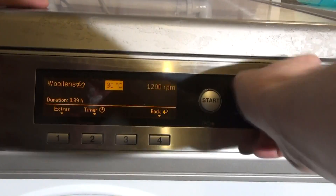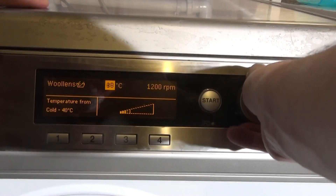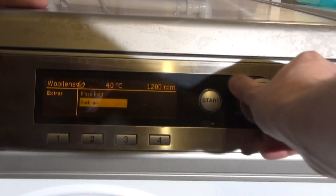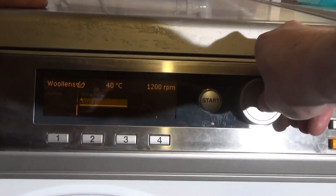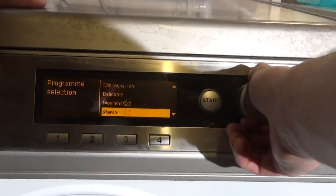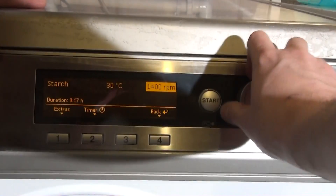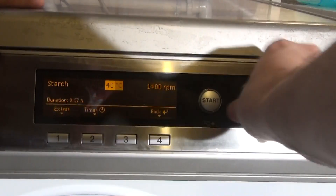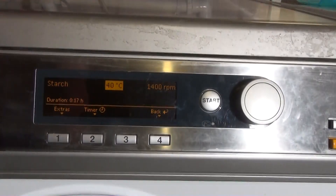We've got Wool — default 30 degrees but you can go up to 40; doesn't seem to affect the time much. We've got Rinse Hold. Then we've got Starch at 30 degrees, and you can go up to 40. Starch is an additive you can use instead of fabric softener — for shirts and things — it makes them come out kind of like new.